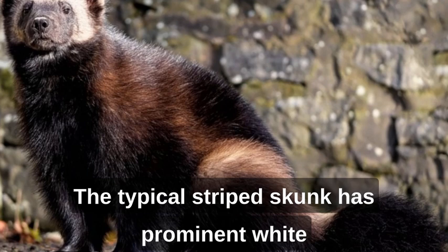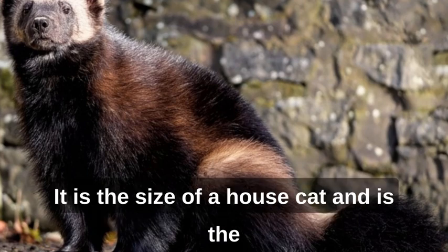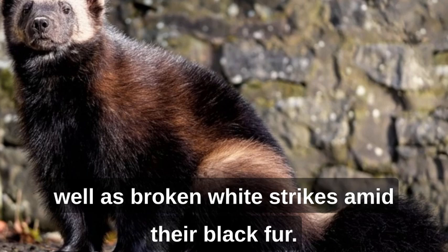The typical striped skunk has prominent white stripes running down its back and black fur on the rest of its body. It is the size of a house cat and is the most abundant species of skunk in the United States. Spotted skunks are smaller and have white spots as well as broken white stripes amid their black fur.